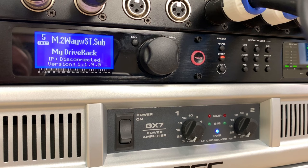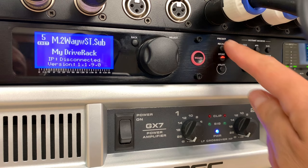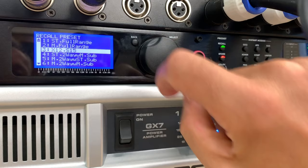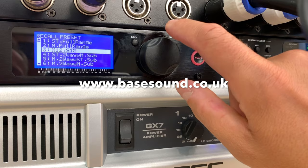Back at the front of the rack, I'll show you some of the settings. Under preset, scrolling through the various presets — the one I use for this system says X12, S15, because that's the Martin Audio system I've got. But let's show how you set up a different one.